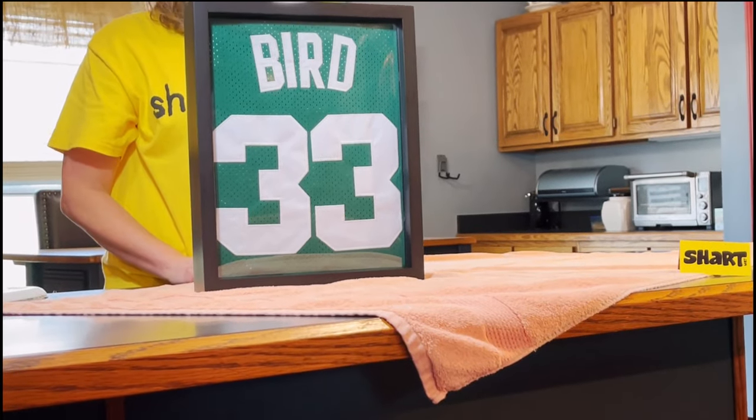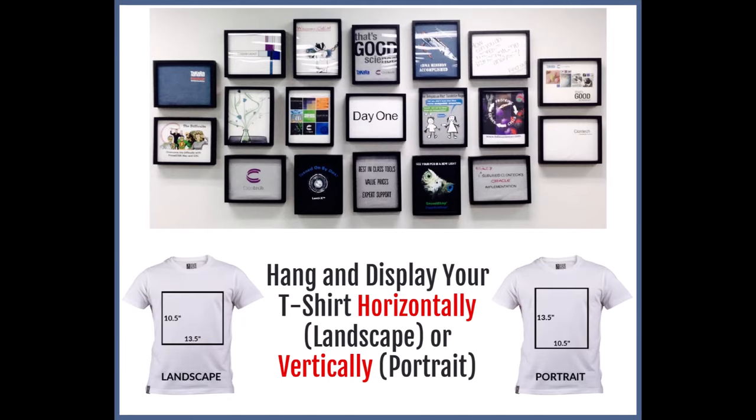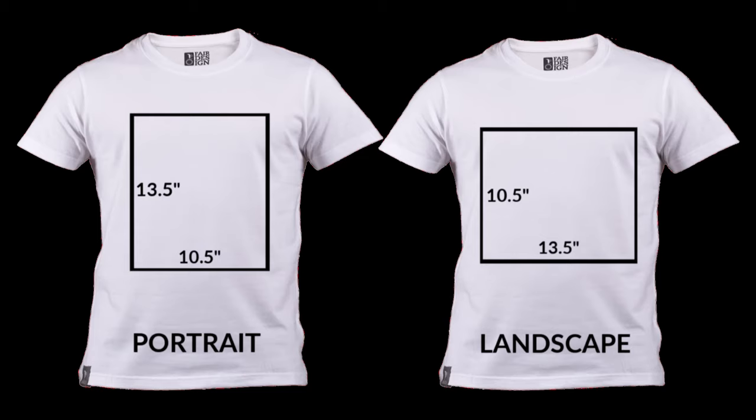Jerseys can be displayed either vertically or horizontally, so the viewable space or display area of our t-shirt frames is 13.5 inches by 10.5 inches for portrait, or 10.5 inches by 13.5 inches for landscape.